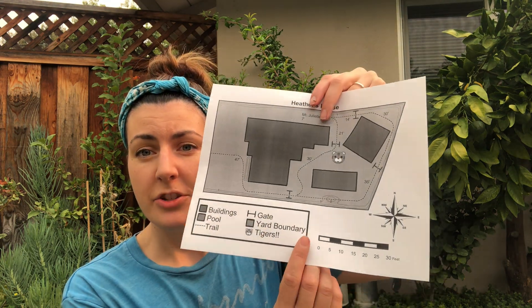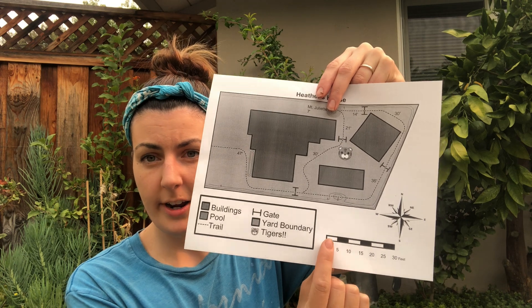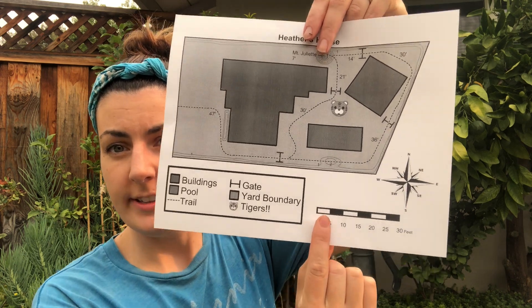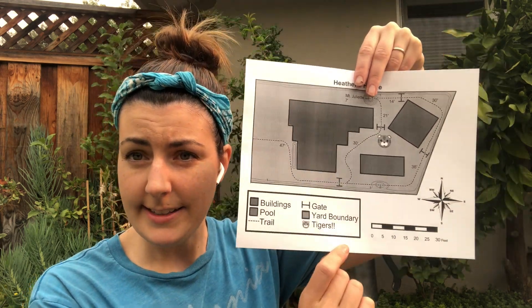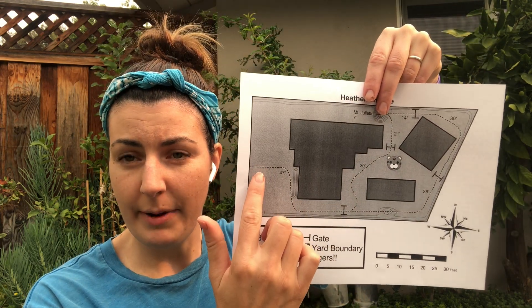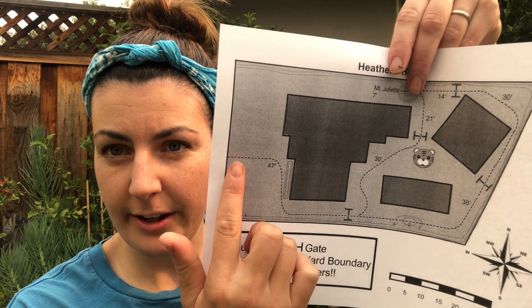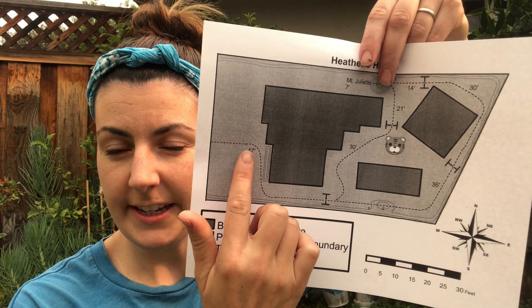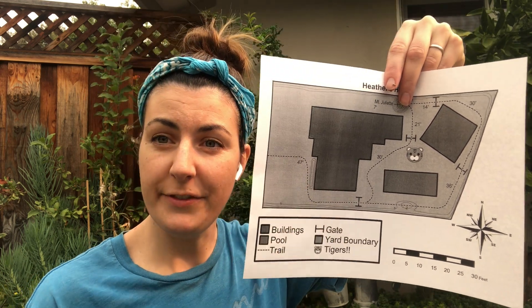When you use the scale, you want to find an item that you can place right up against it. You could use a stick, a rock — I'm just going to use my finger. So you place it right up against it and see how wide your item is against the scale. You can see my finger is 5 feet on this map. So then I can take that same item and move it directly to the map. This is 5 feet, so on this section of trail we can go 5, 10, 15 — we can estimate that this section right before the curve is 15 feet long.